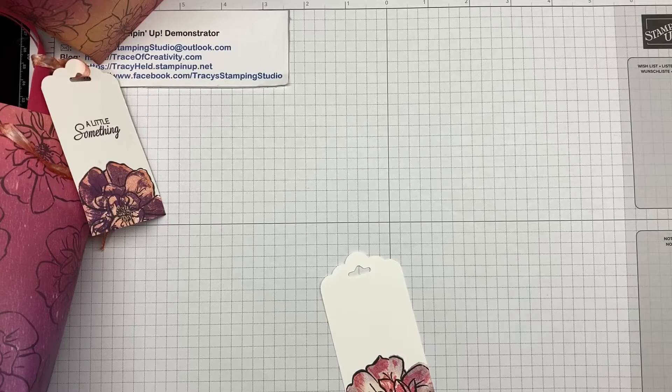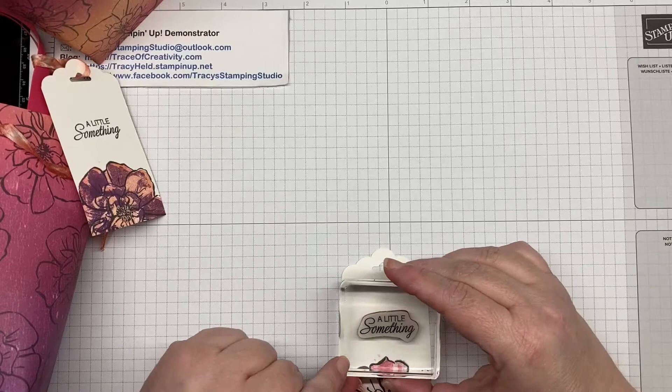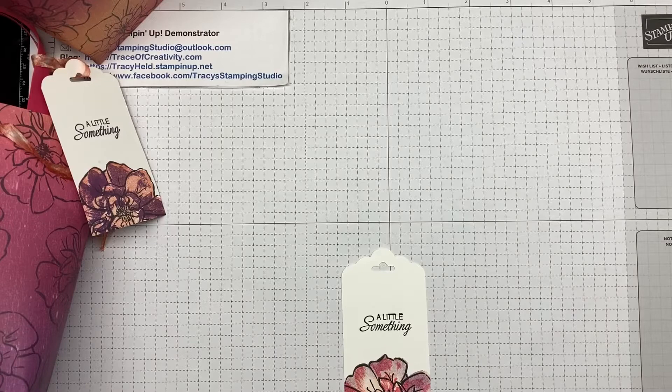And lastly, just to finish up with the stamping, I'm going to stamp my greeting. This one's a red rubber stamp so I don't need the stamp and pierce mat — we don't need that extra sponginess underneath it. And there is our tag.